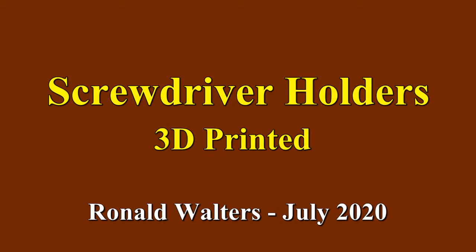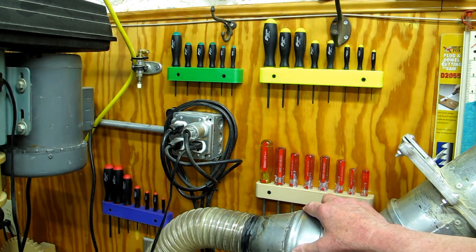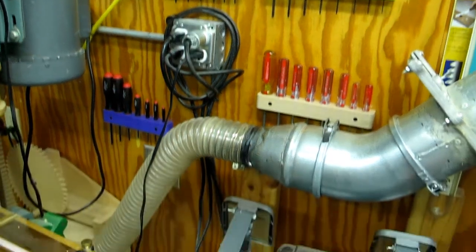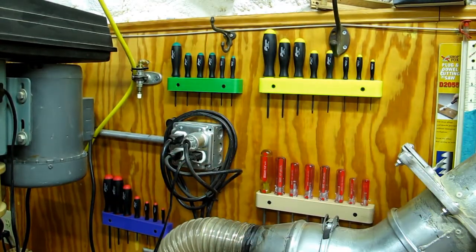I have a number of areas in my shop where wall space is not quite as usable as I would like. It gets behind something like this where the dust collector comes across, or it's behind a piece of machinery. I've got the grinder down here, and this over here is behind the drill press.